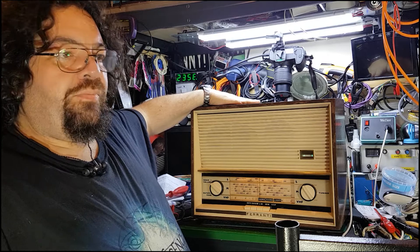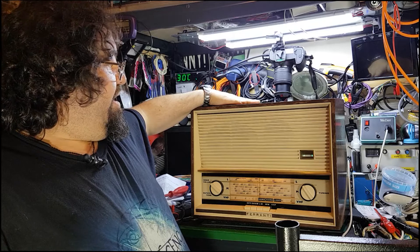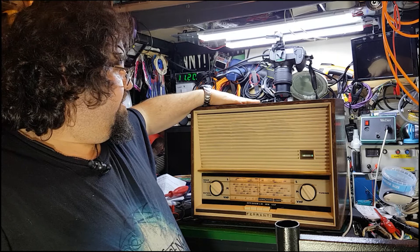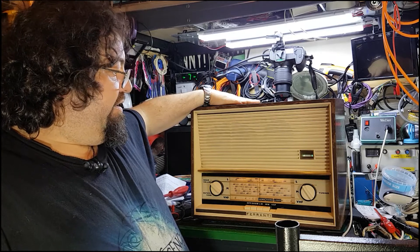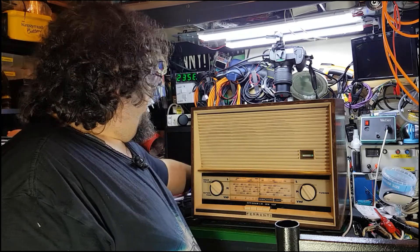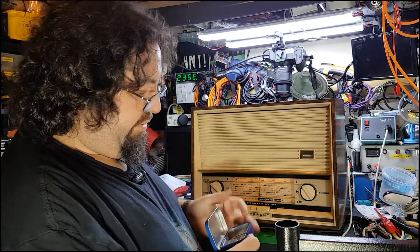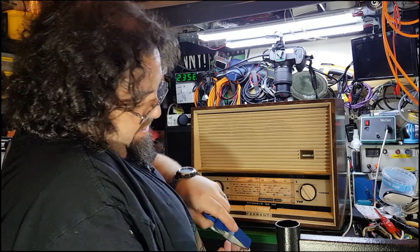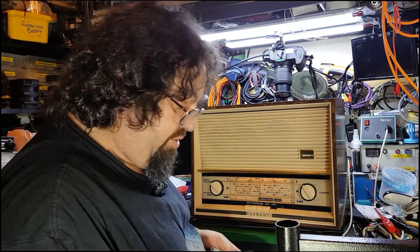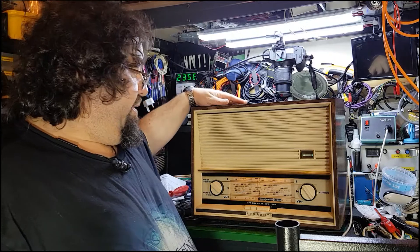Here we are again, the final part of this particular radio. It's back in the case and it's working, aligned, and all the components have been replaced that I was going to replace. I've actually kept the last lot of components that came out — the very waxy caps — which will end up in the bin along with the ones I'm just throwing on the floor now, which I'll pick up shortly.